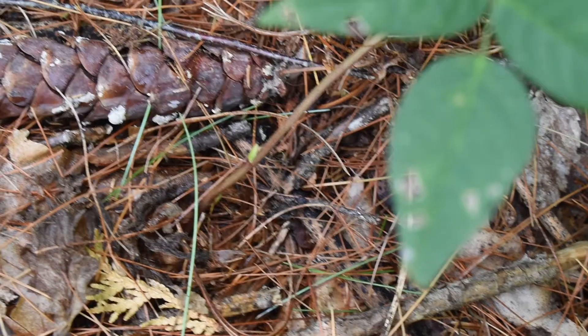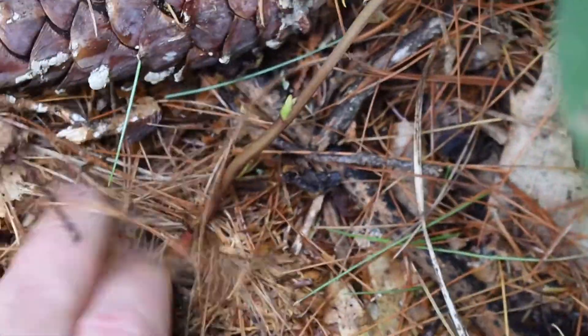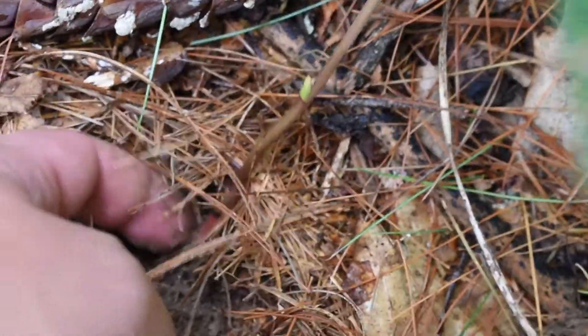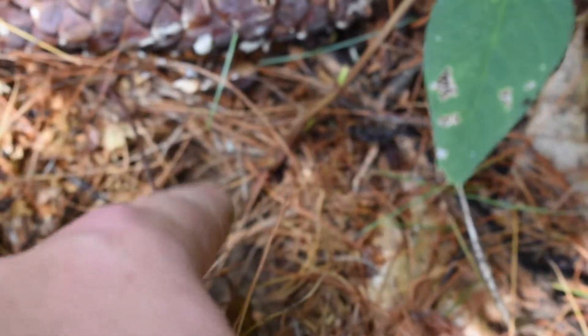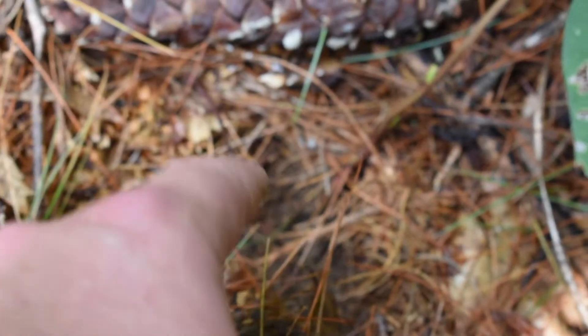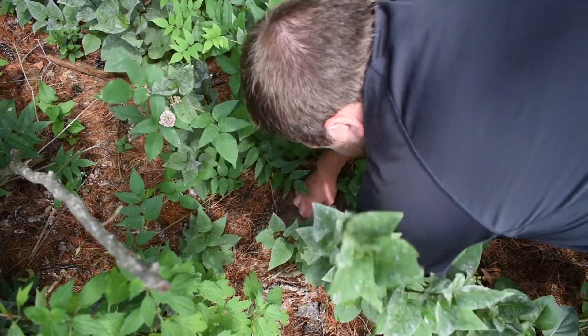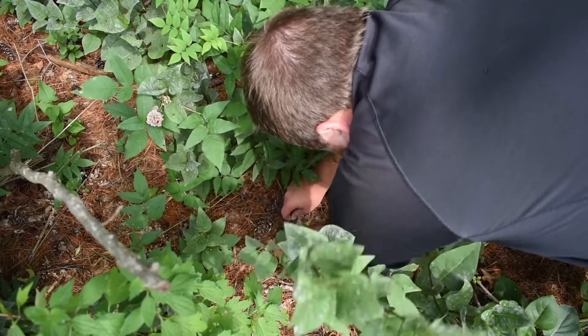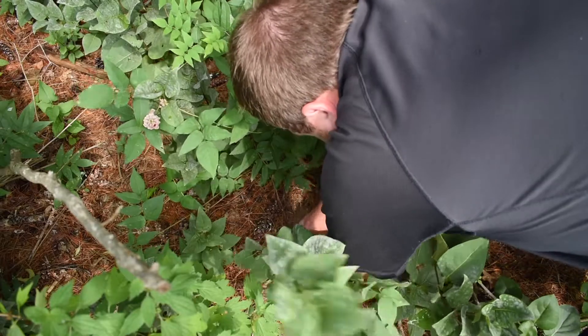When searching for Ground Nut at the base towards the ground, it will look like this right here. Once you've found that, you want to move the soil out of the way and dig down to search where the root goes and follow it. We're going to follow it to where it actually goes and harvest about 1 or 2 of the tubers. The type of ground we're working in is a soft, sandy ground. Work your way carefully and don't break the plant itself, because we're just searching for the tuber.